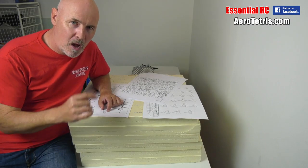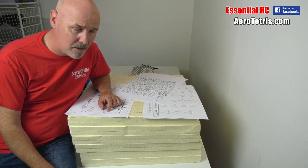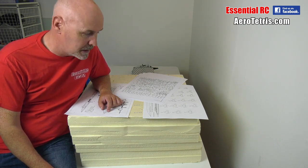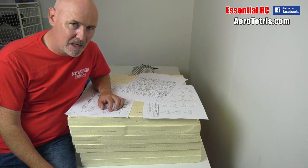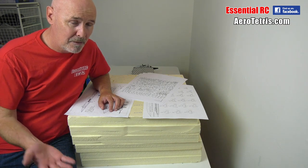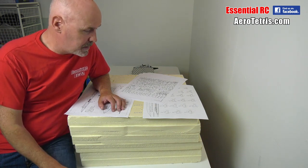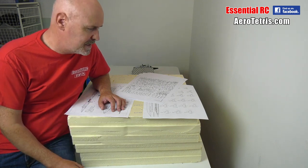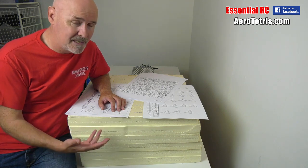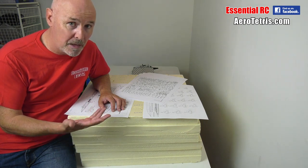Hi and thanks for tuning in for part one of this Essential RC Aero Tetris SR-71 Blackbird build. Part one of I don't know how many - I suspect it's going to be a few, 10, 50, 100, I don't know - but I do know it's going to be quite a time-consuming process. And I don't mind that because this is going to be a fantastic SR-71 Blackbird that you can't get on the market, I don't think, from anyone else.